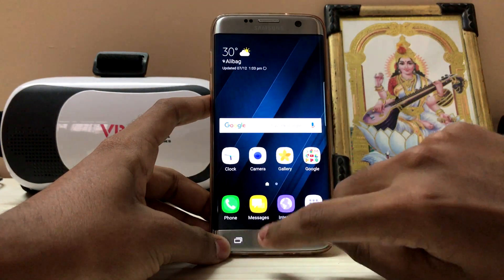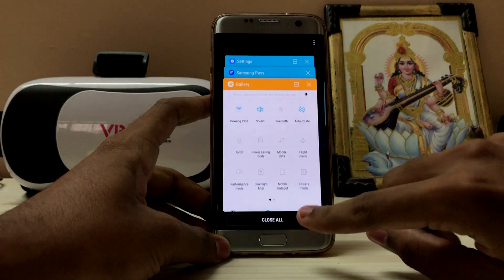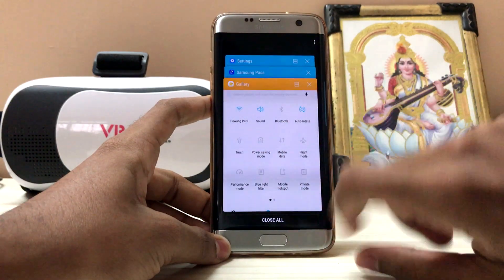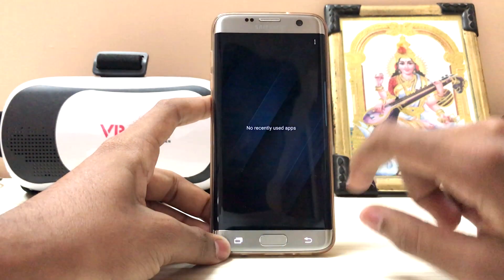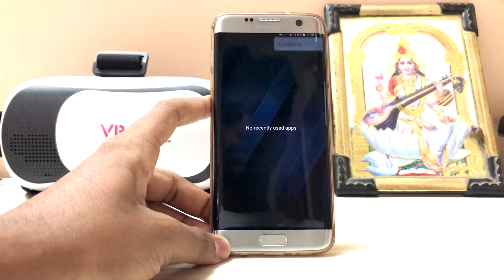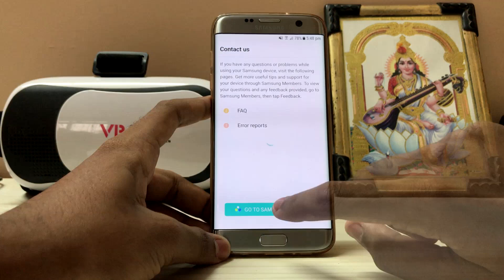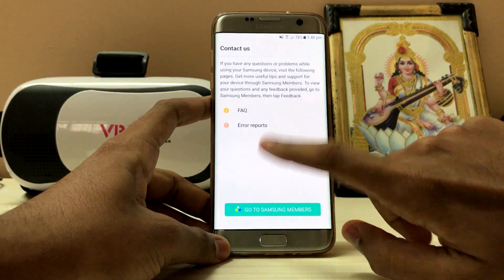The close all button is back down here. As you can see, you can just close all and that's it. You can open apps right back. There is no contact button — it's still a work in progress, not like a Pixel one. You can go to Samsung Members over here.